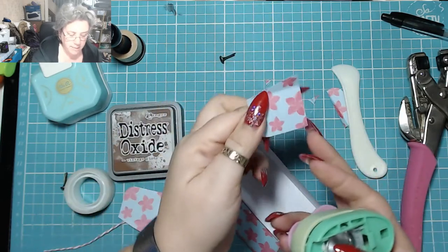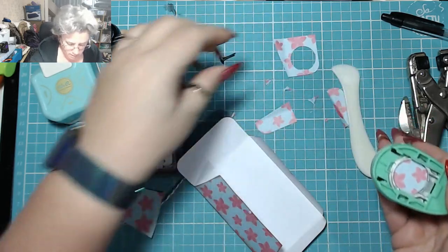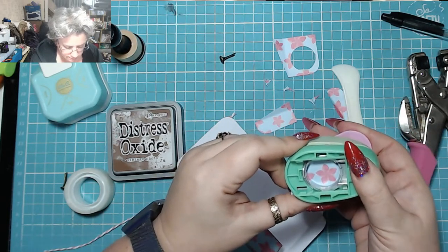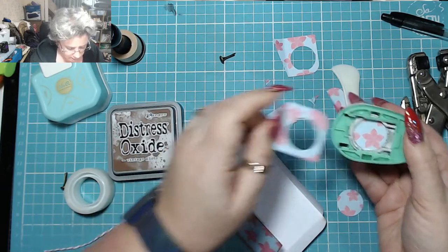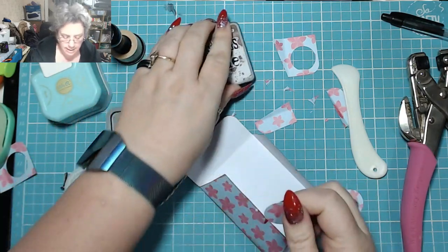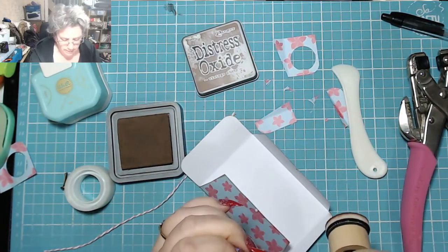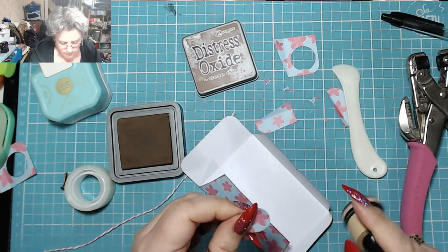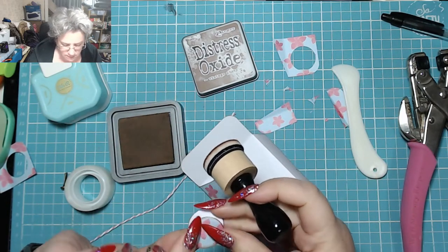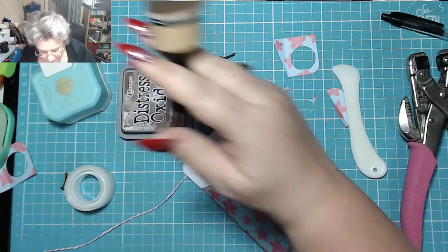Remember those big flaps you cut off your envelope — you want to cut those into circles using the big hole punch. You should be able to get one out of each flap. Cut them out and don't forget to ink them; definitely want to ink these otherwise it won't look as good. Put them back to back and then just ink all around them — it helps give them a bit of strength. Now you've got your two circles that are well and truly inked and we need to attach them.